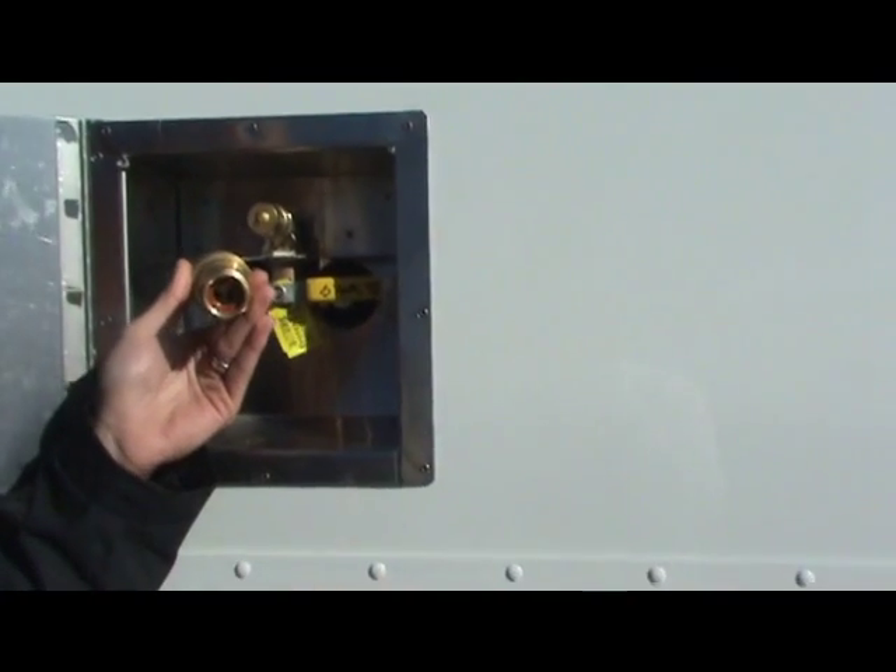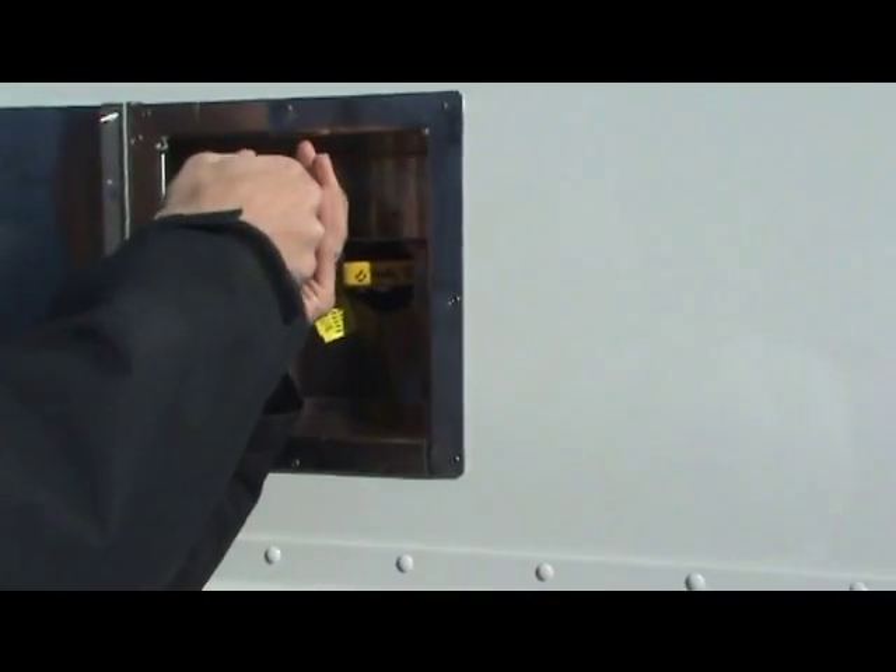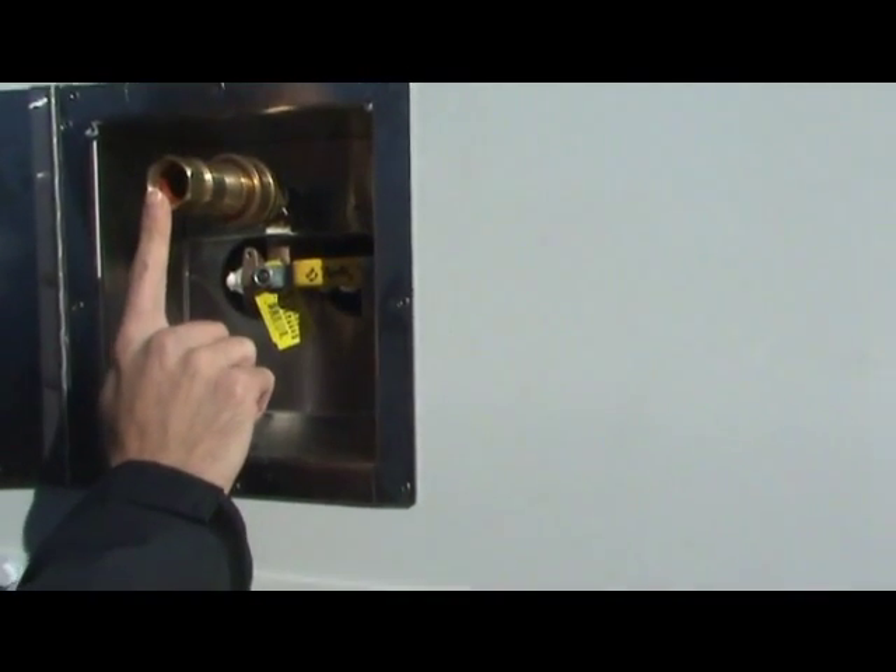The threaded end will be connected to a hose to your water source. Simply retract, insert, release. This part is connected to your hose.